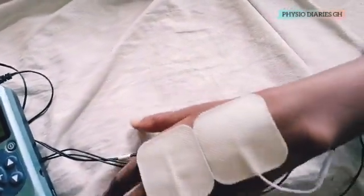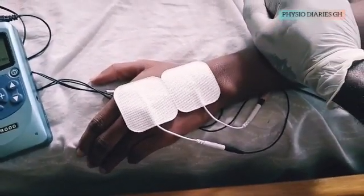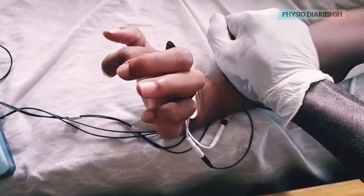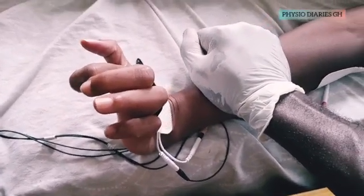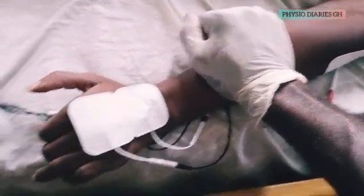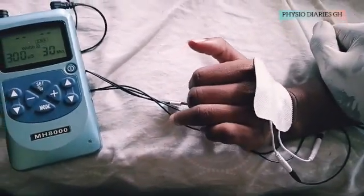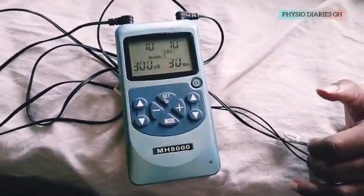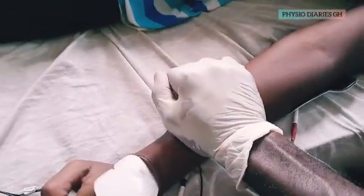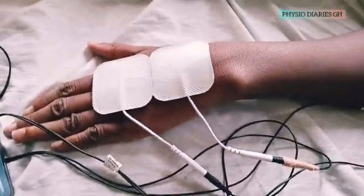In wrist drop, the patient is unable to perform active wrist extension. By using electrical stimulation, therapists can re-educate the lost function by stimulating the common wrist extensors for contraction, causing more visible wrist extension. In this video, you will be taken through electrode placements for wrist drop using a portable device with the EMS option.